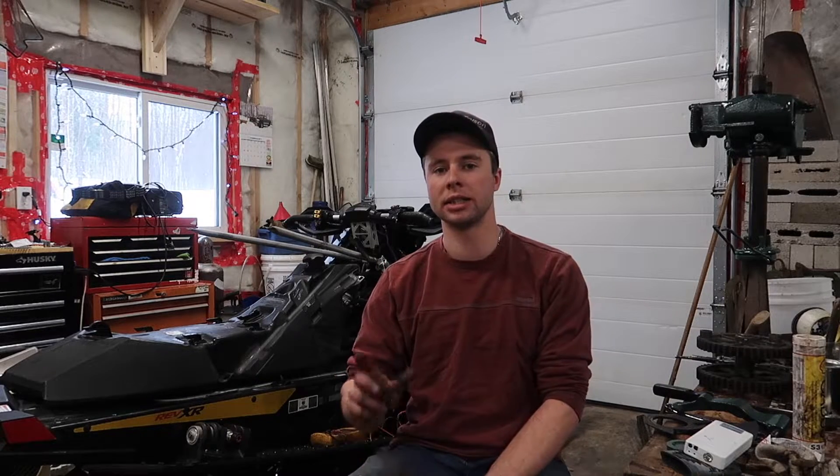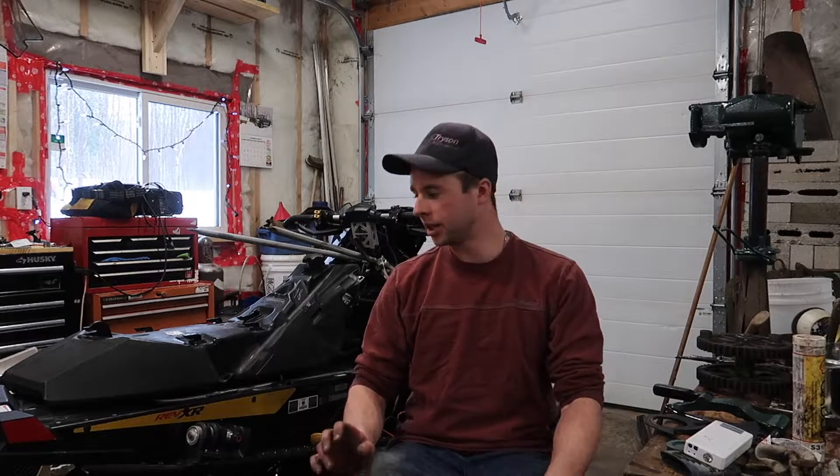Hey guys, how is everyone? Today we are testing the charging system on the Skidoo 1200.